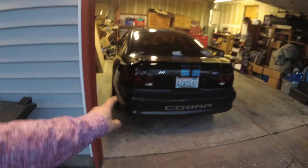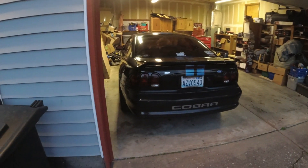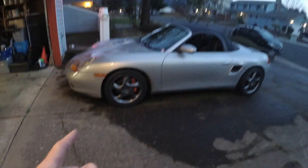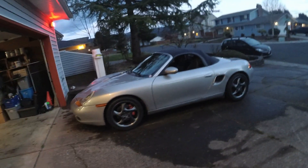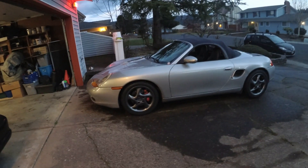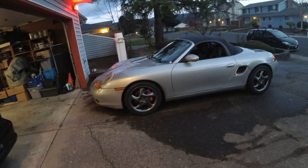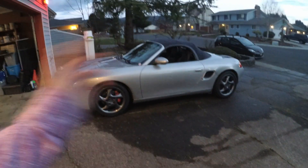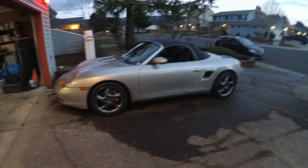I've had the 200 treadwear Falcons on the Cobra out in freezing before and they've lived up alright — obviously not on the same tier as these, but same kind of idea: max performance summer. So tires should be okay, car should be okay. I warmed up the car and checked all the fluids. She's completely ready to go. All I've got to do is get a good night's sleep, charge all the batteries and cameras, make sure all the memory cards are empty, and get to the track.